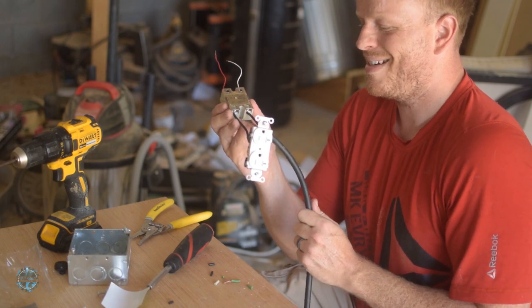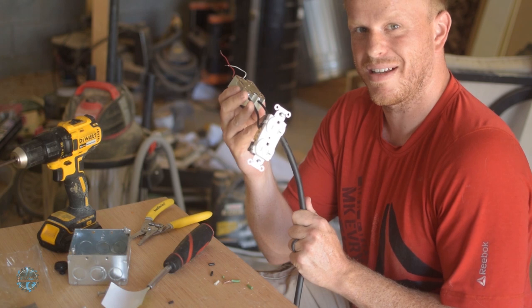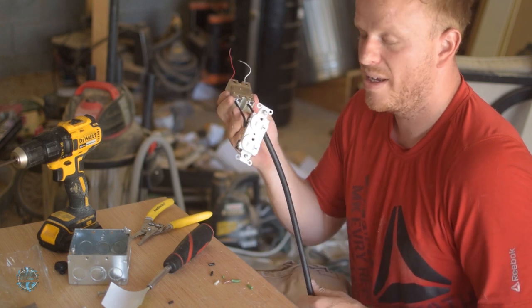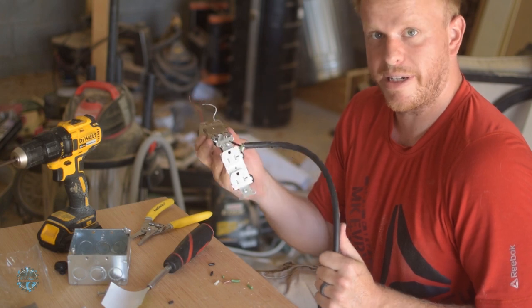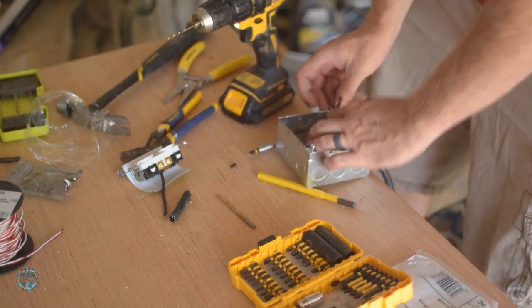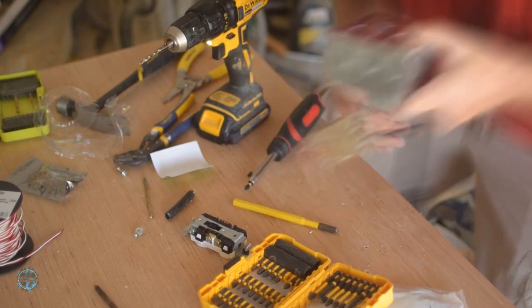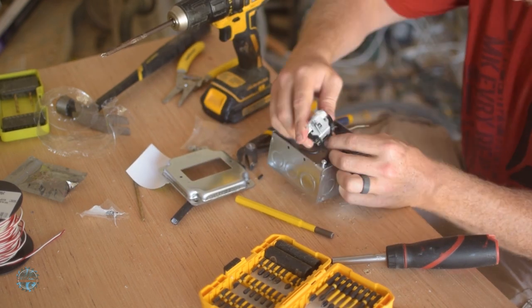Now that we know that this technological masterpiece — the marvels of electricity — works, it's time to make it all pretty and get the dust collection hooked up. Basically, all I did was mash everything into the outlet box so it all fit.